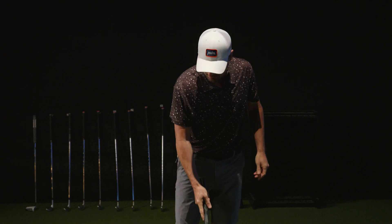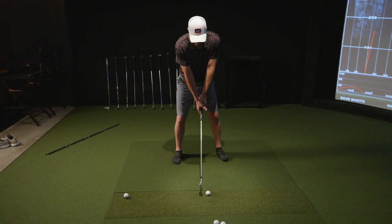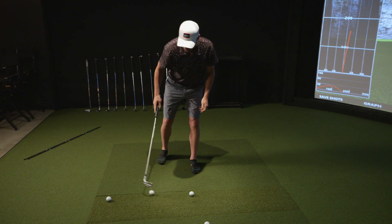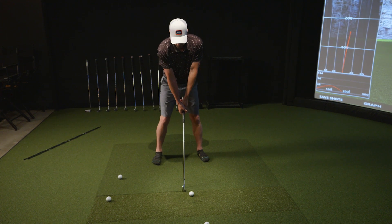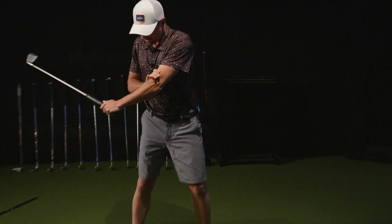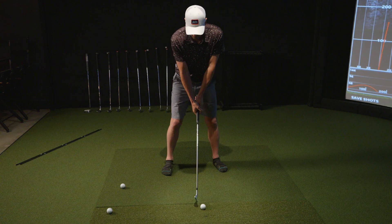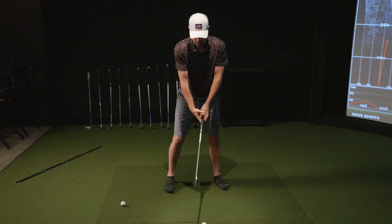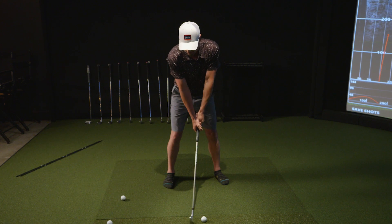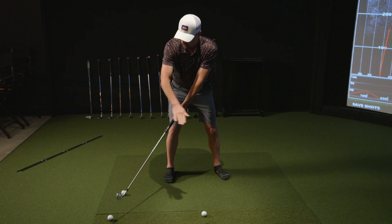This is a very easy drill — you just need two golf balls. This golf ball goes directly behind it. A lot of people, maybe because it's natural and comfortable, bring the club to the inside path like this. Watch my left arm — it legitimately has to kink when you take the club that way. So bring the club back to that back ball, not the inside, and watch what happens — I'm going so far straight back.